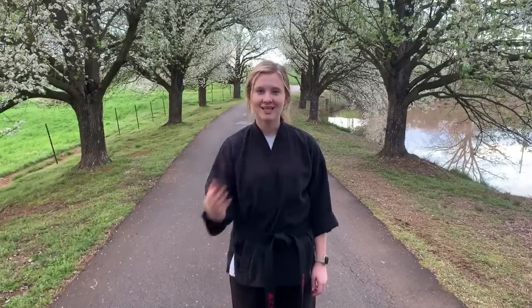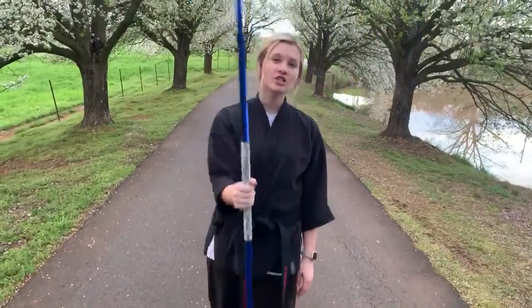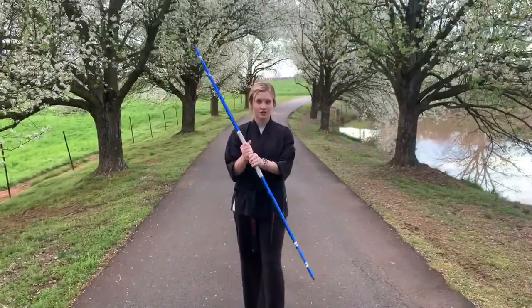Hey guys, my name is Coach Kennedy and I'm a black belt at CMA. In this video we're gonna learn how to do backwards figure eights. So you're gonna start with your hands in the very center of your bow staff. Your left hand has to be underneath your right.